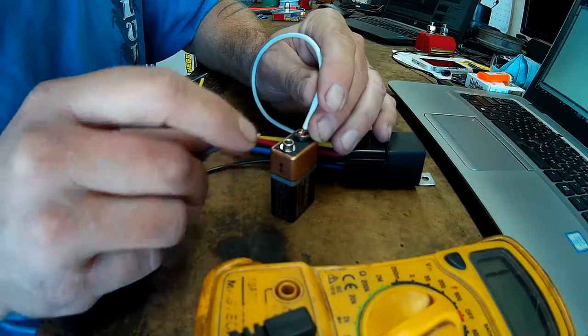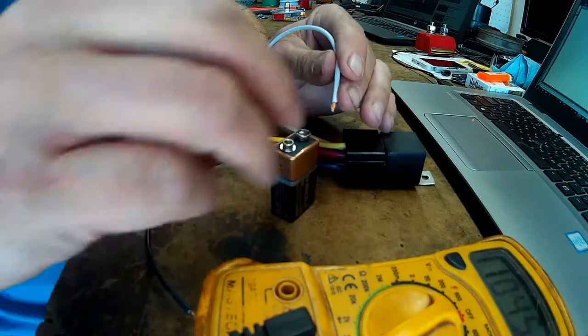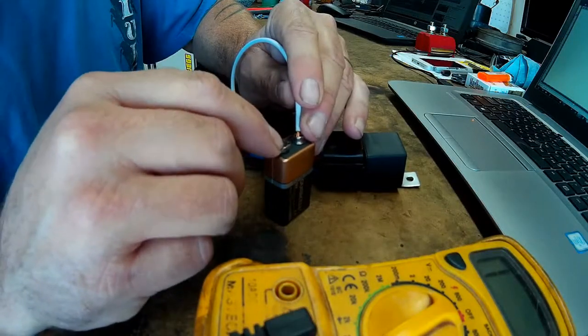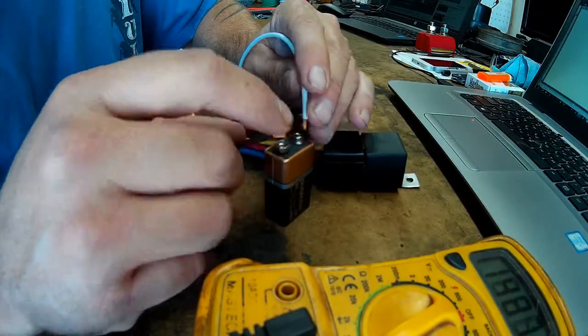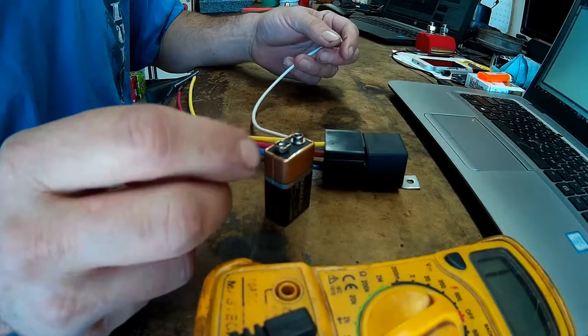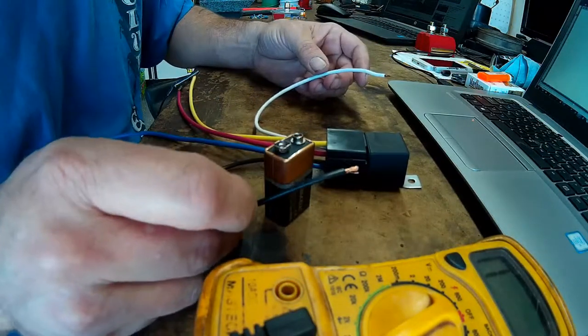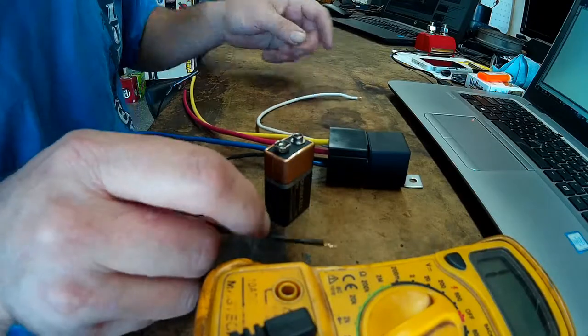So that's how your basic relay works. And you can connect these two trigger wires either way — if I flip the battery around, it still works. So you just have to provide power on one of the trigger wires and a ground on the other one. It doesn't matter which one. You can't get it wrong.